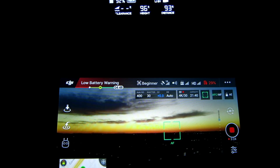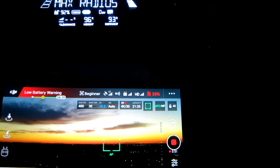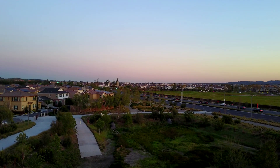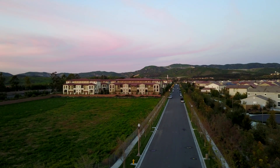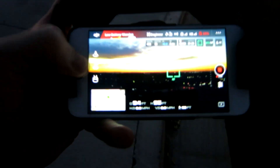I'm getting a low battery warning at 4 minutes and 48 seconds — that's telling you to come on back, especially in beginner mode. 29% remaining on the battery. We're going to leave it up there just a little bit longer to get that nice sunset shot, and then we'll go ahead and hit the home landing.